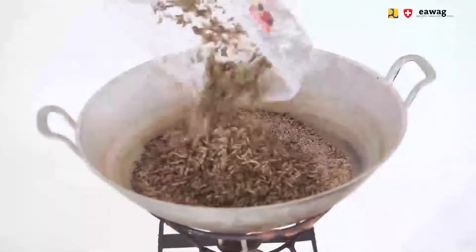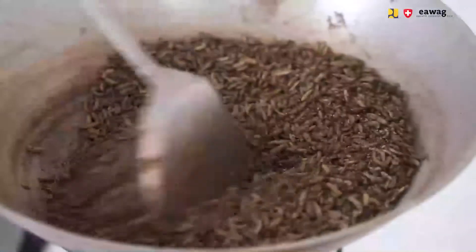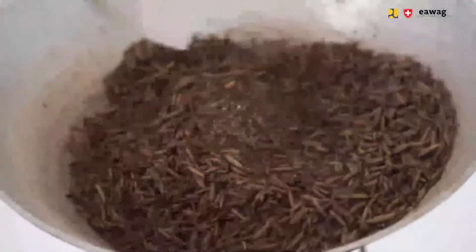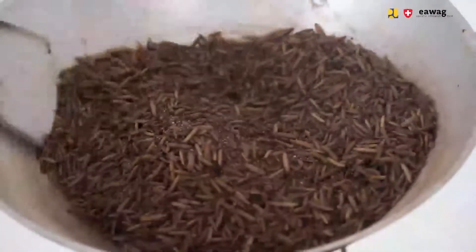Add 1 kg of sanitized BSF larvae to the sand. Roast the larvae for 15 to 20 minutes while you continuously stir. During the last 5 minutes, you will see the larvae puff and you will hear the typical popping sound. You will notice the end of the process when the popping sound becomes less frequent.